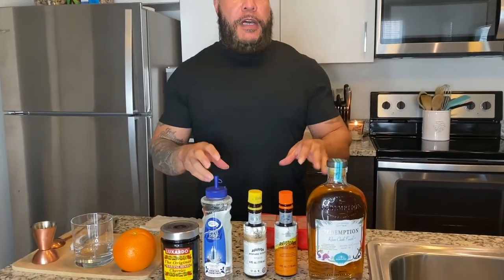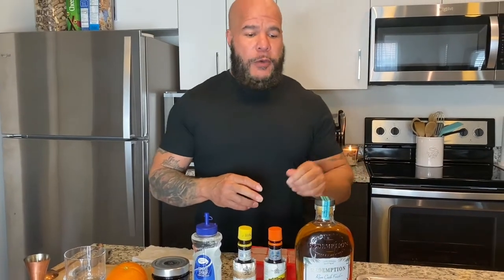Today's episode, which is my second one, is a little special to me because it's my favorite drink — the Old Fashioned. I'm gonna show you my ingredients real quick, which you've seen in the earlier video.